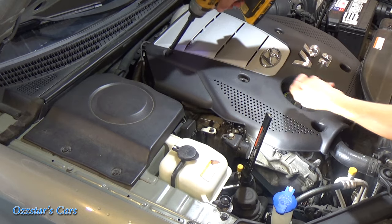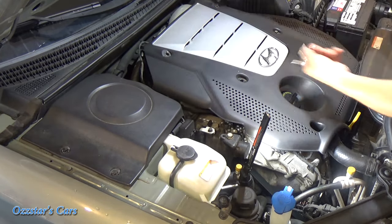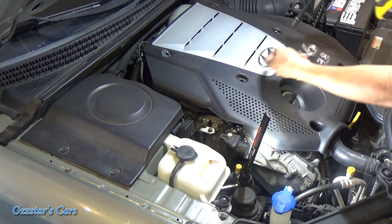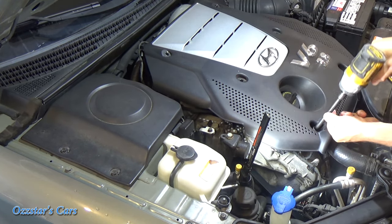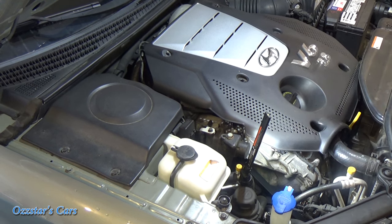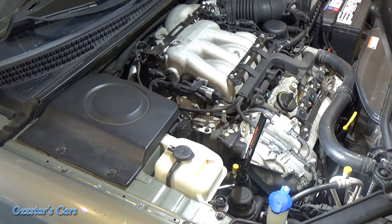On these fancy covers here, you have 10 millimeter nuts — six of them. Actually, you have four acorn nuts and then two bolts right here. Zip those out. This one's missing one of the nuts, but no biggie. Zip this out and then this thing will pop right off, and now we have access to that valve cover.